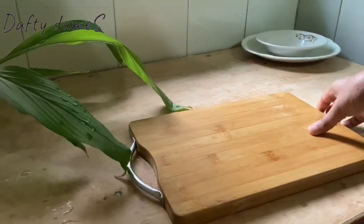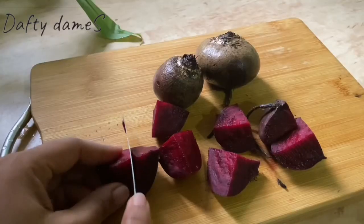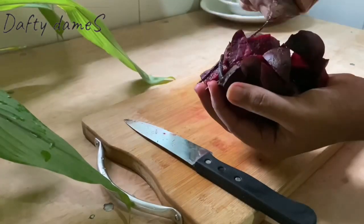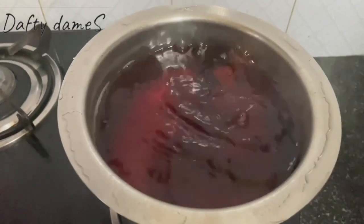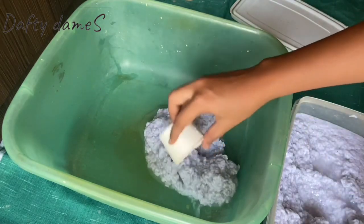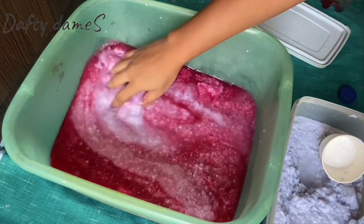Next on our list is beetroot. Beetroot of course we all know has a very dark pink color, so I wanted to use that as well. I am just going to roughly cut these beetroots into medium size — using just two right now because my papers don't need to be too dark. We will add these two beetroots into warm water and boil it for 15 minutes, then simmer for about 40 minutes. And here we go — our maroon color is ready! We will add the color into the pulp and let it sit.